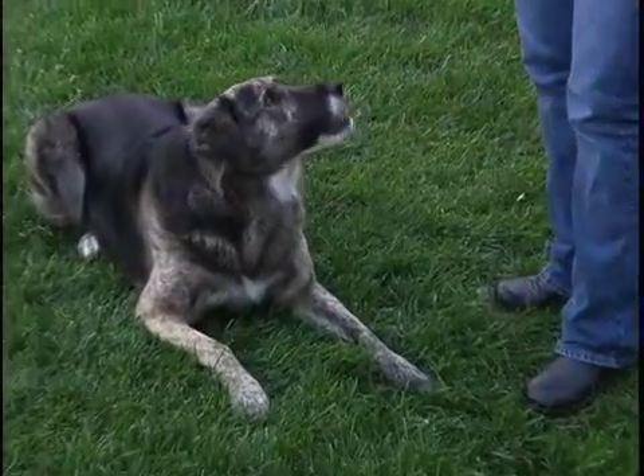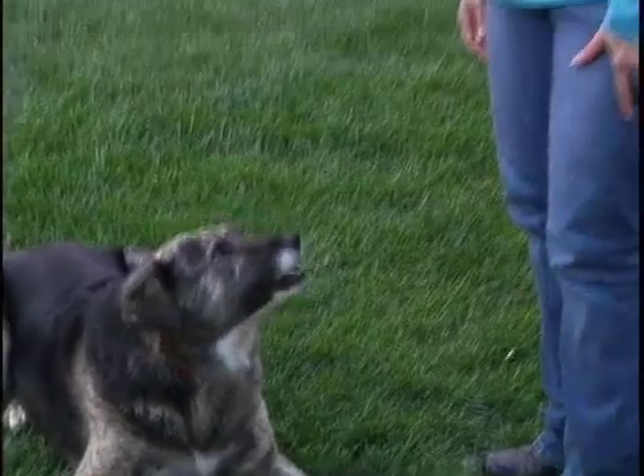And wait for her to look away again. It's very passive, but it teaches your dog very quickly that they need to look away from something to get a reward that's even better.